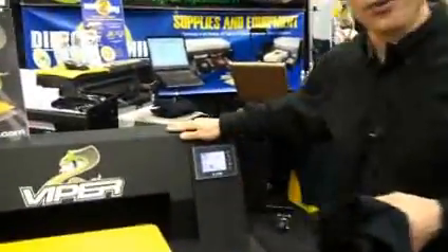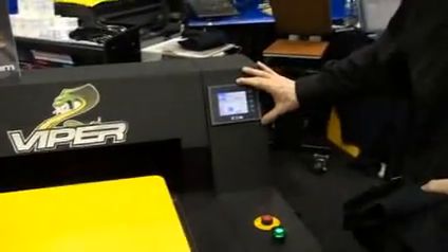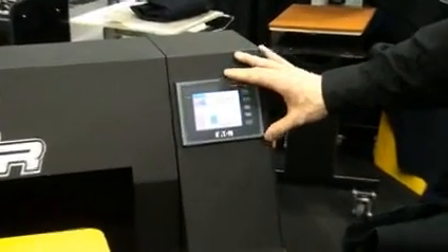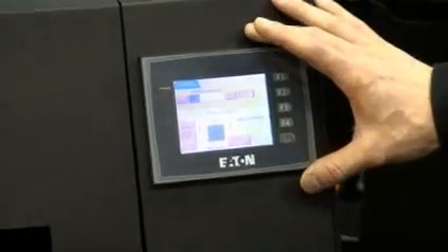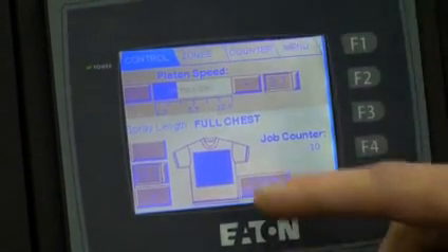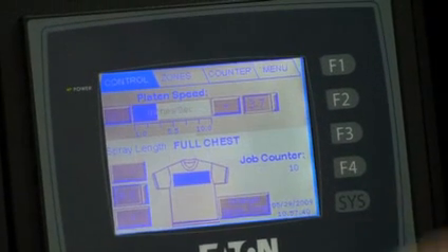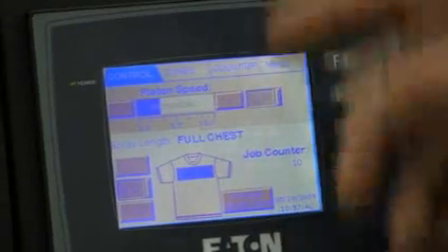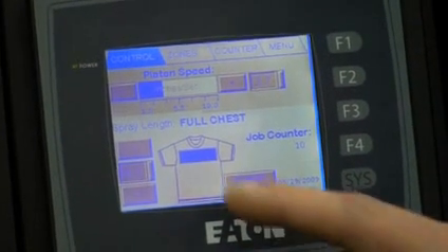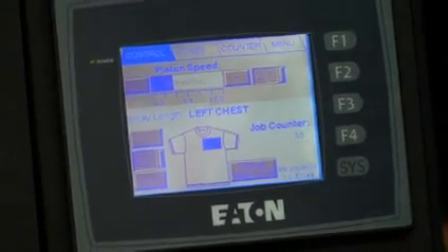What we have with the Viper XPT is a self-contained unit — it does not require any air compressor. One of the main features is the touch screen that allows you to put all the information into the machine. We can control the speed of the platen, we can control the spray length of the garment. Here we'll change it to a six-inch spray pattern, and we can also go from a full chest to a left chest, youth, or baby platen. We'll show you how this sprays — we'll leave it on the left chest and six inches.